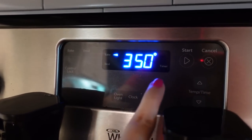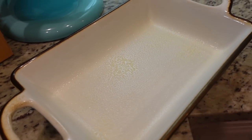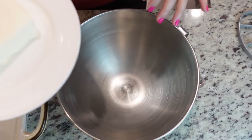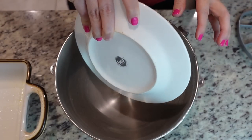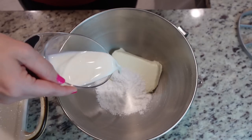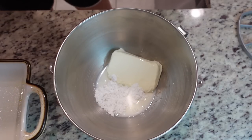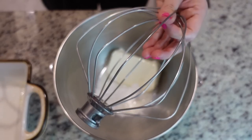We're going to preheat our oven to 350 degrees and grease our baking dish with some nonstick spray. I'm going to be using my KitchenAid mixer — I remembered! I need eight ounces of softened cream cheese, a half cup of powdered sugar, and a quarter cup of milk, and we're just going to whisk this. I'm pretty sure that means I use this attachment.